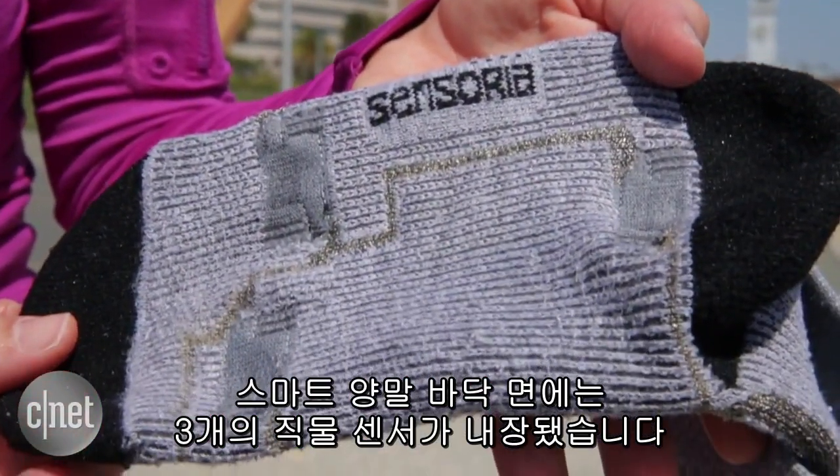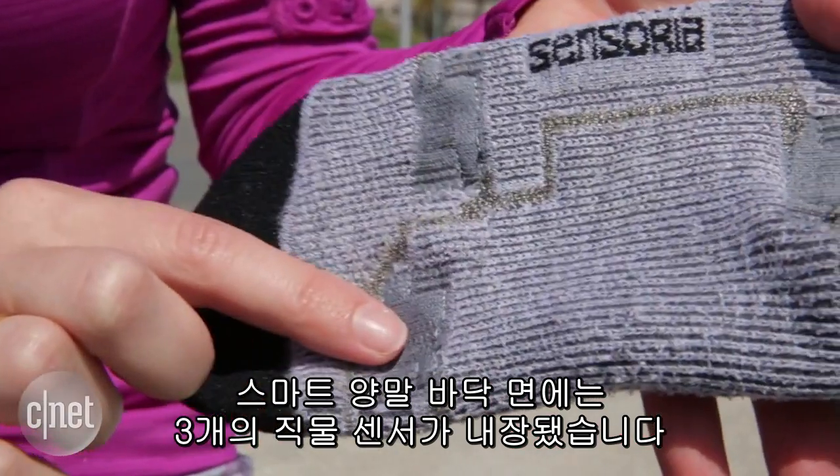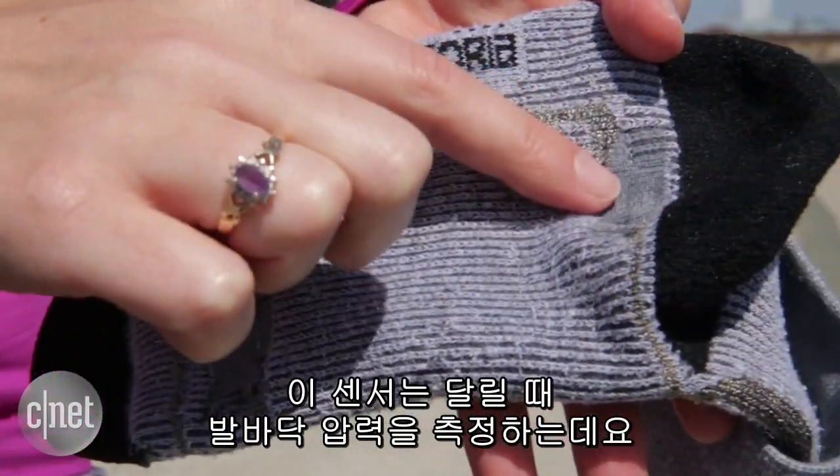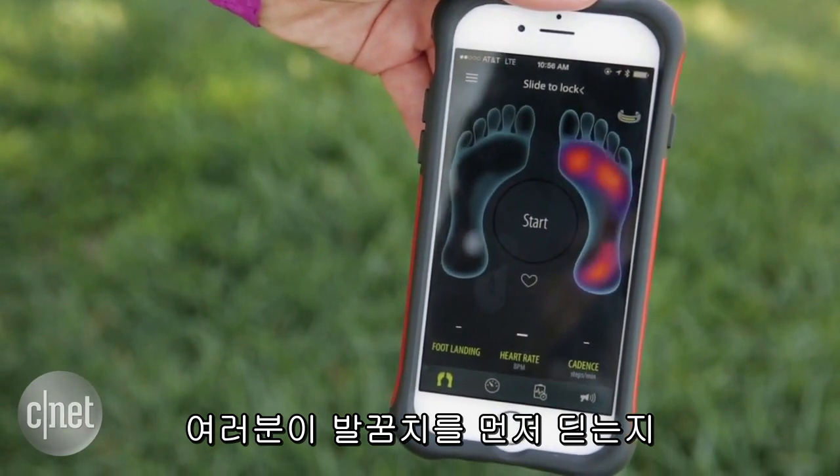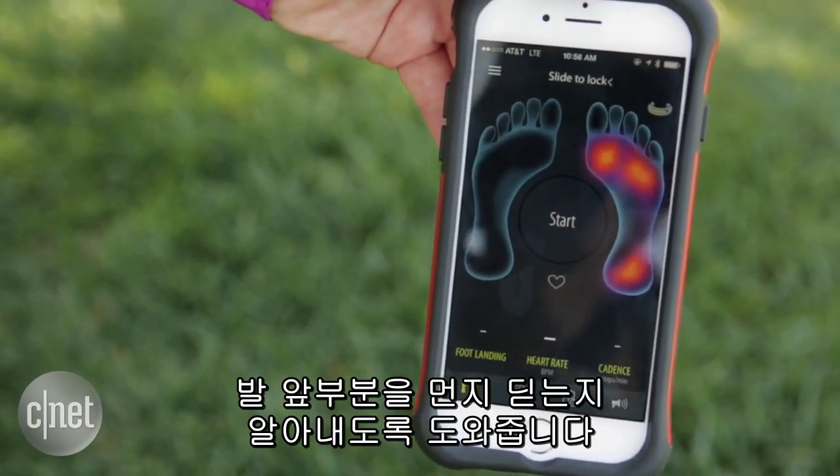Each sock has three textile sensors sewn directly into the material. It's these sensors that are measuring the pressure of the foot as you run, and that can help you determine if you are a front foot striker or a heel striker.